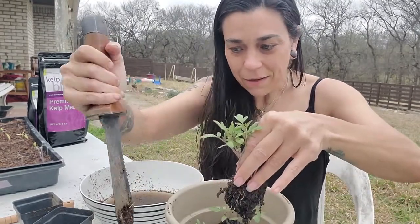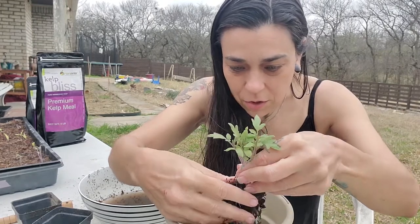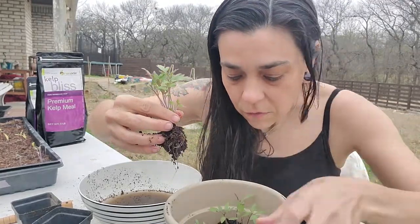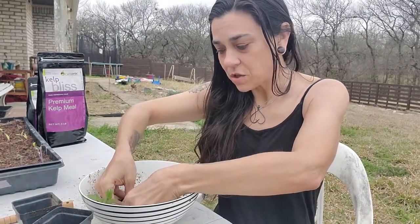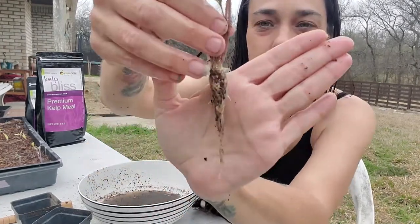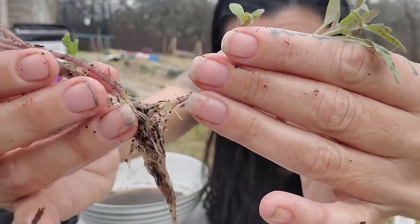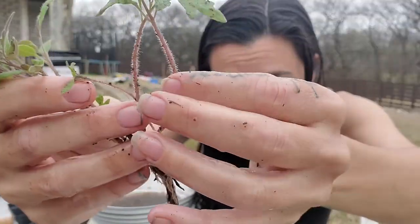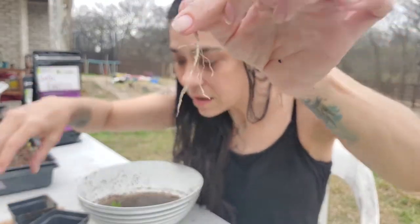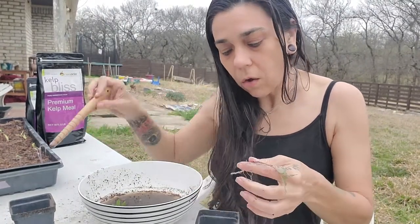I'm going to try not to steal too much of the soil or the compost worms from here. These don't need this soil because they're going into new soil. I'm going to cover up that spot and drop these down into the water and start to work some of that soil off the roots, then very gently tug them apart. When I get one out, I'm going to take my pot and the dibbler — or a sharpie marker, a pencil, or your finger — make a hole, and put the roots down into the hole.